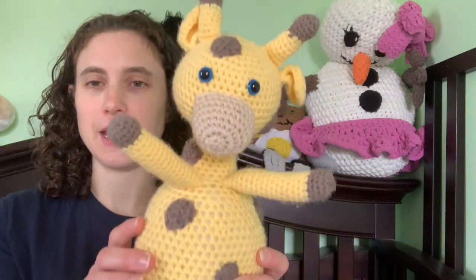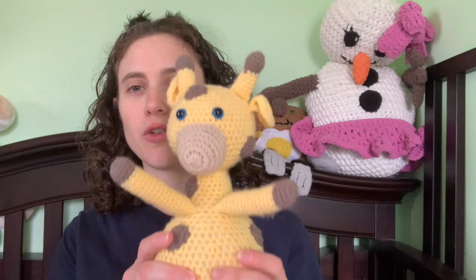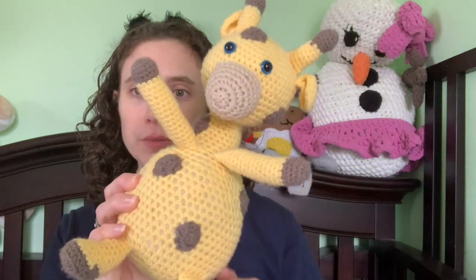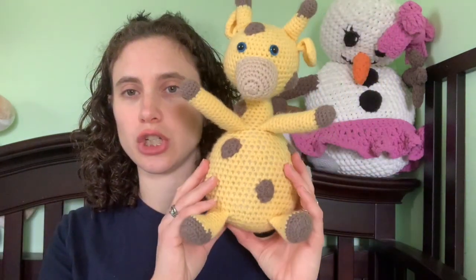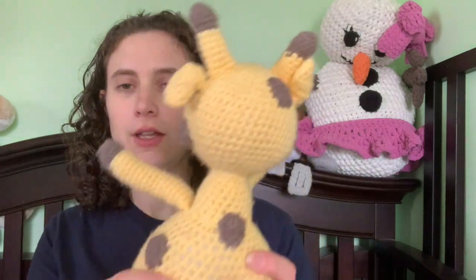The first one I made is Ginger the Giraffe. This is a pattern from Repeat Crafter Me's book that came out a year or two ago, where she has for every letter of the alphabet an animal. So this is Ginger the Giraffe. I think I overstuffed the stomach, but that's okay.